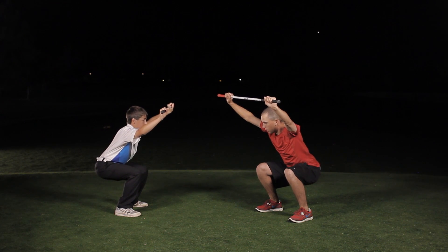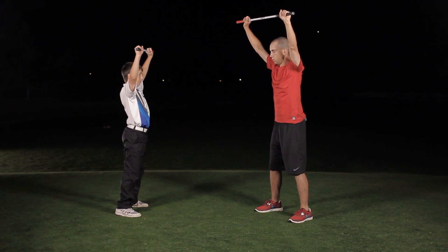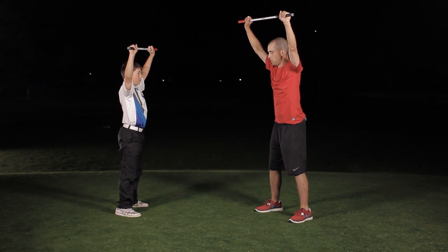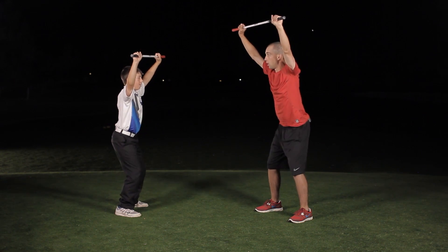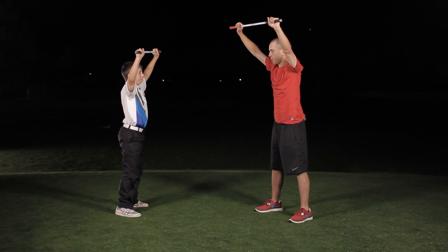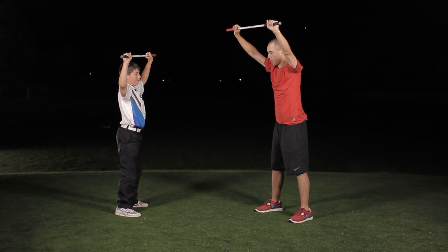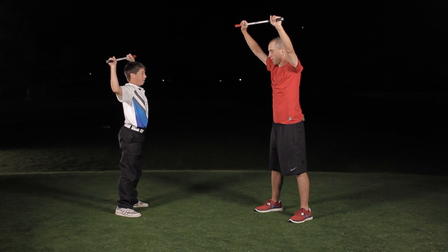Butt out, saber up tall, back up — feel like a string is pulling your head straight up. Sit back — perfect. Keep those arms up over your head. Keeping those knees inside your toes and up. Great job.